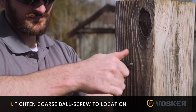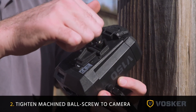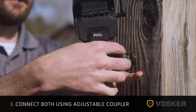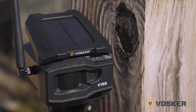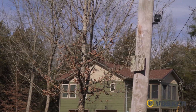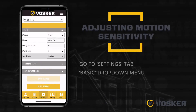First, screw the round piece, then screw the other end on the camera, and connect both together. The sun's rays should not shine directly into the camera apparatus, but should still be hitting the solar panel. You may need to adjust motion detection sensitivity levels depending on the environment you have your camera set up in. To adjust this setting, go to settings and then basic settings in the app.